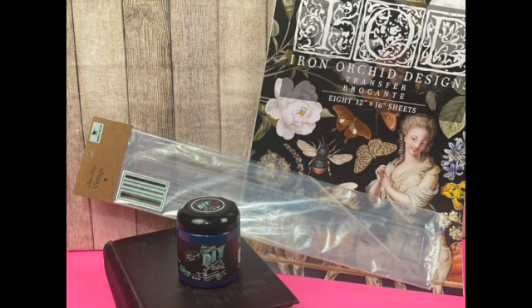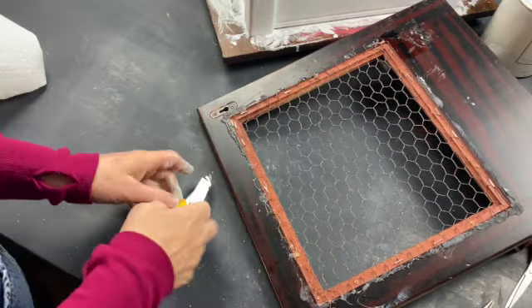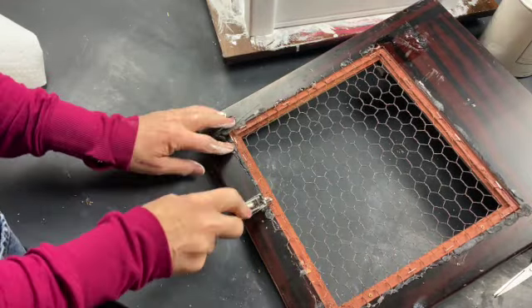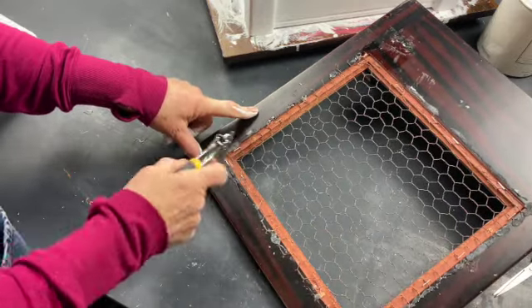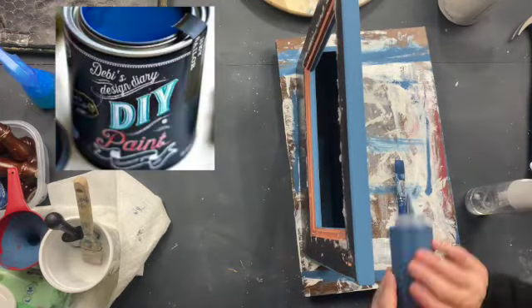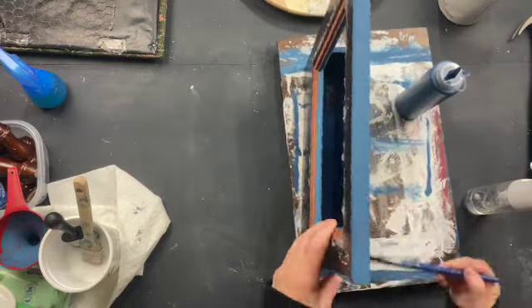For the next flip I used IOD Transfer Bracant, JRV Stencil in Grain Sack, and DIY Paint in Hay Sailor. The tool I'm using here I think it's an upholstery staple remover. When we all had to stay home during the pandemic and I watched YouTube videos I ordered so many products, and sometimes by the time they arrived I didn't even know what they were for. When using a mineral-based paint like DIY paint, it's always good to have a spray bottle on hand to spray the item you're painting — that way it'll go on smoother and you'll have a lot less brush strokes.